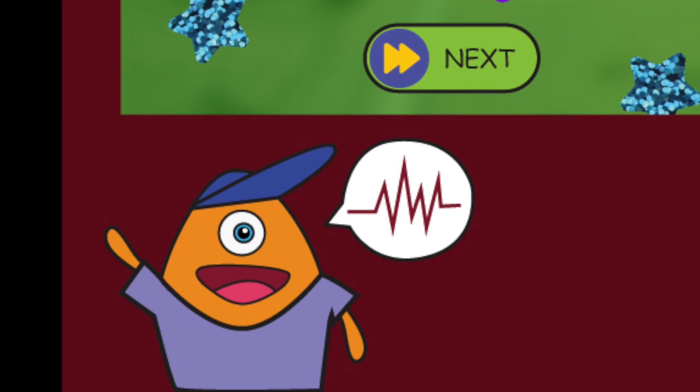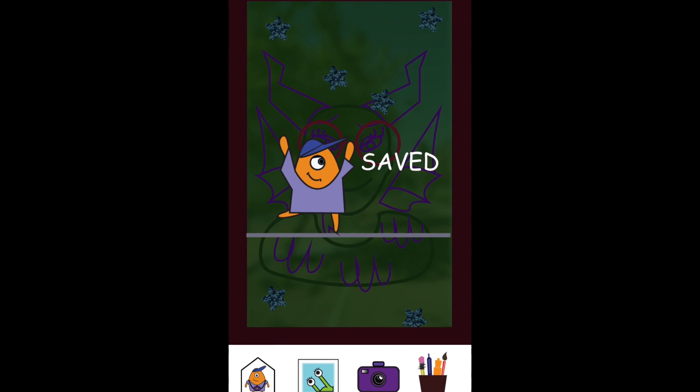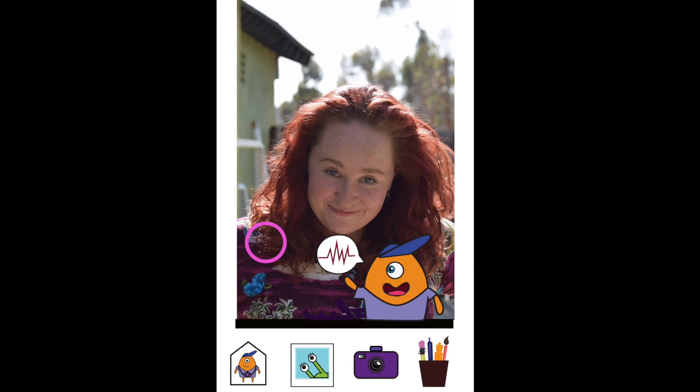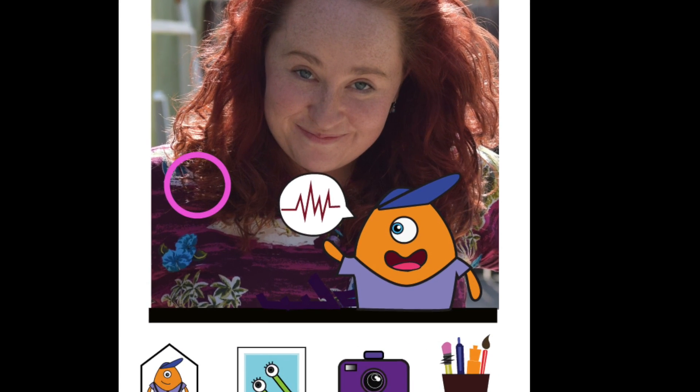Gosh, I love this border! Burgundy is my fave! Great choice — you've made such a super picture. To erase, just move the pink circle with your finger. When you're done with the eraser, tap twice to make it go back in the tool drawer.